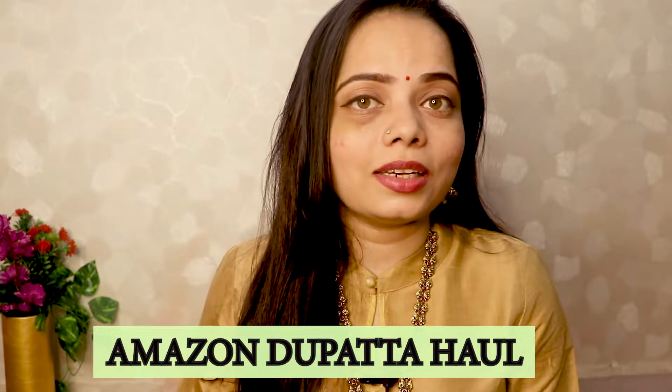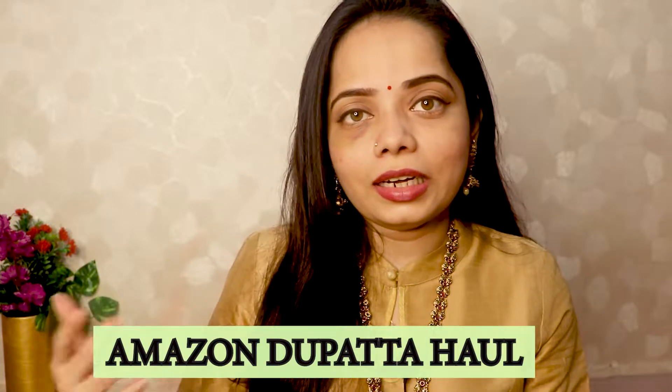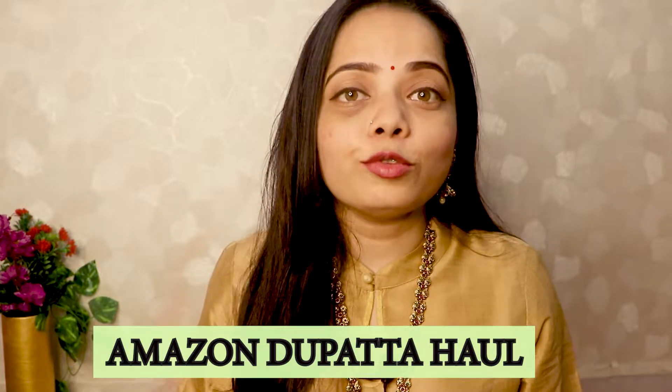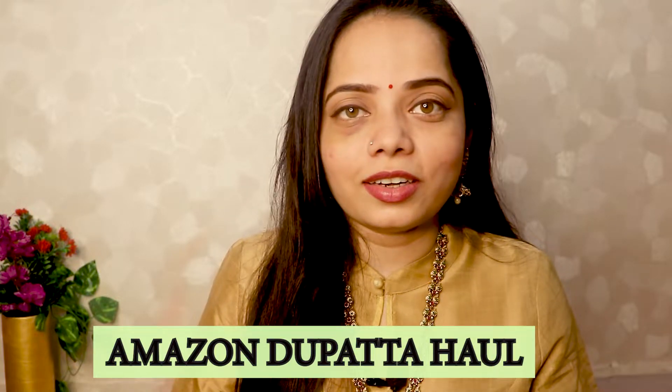So many people have questioned me — in my last year's video, when we buy Dupatta, like after wearing lehenga and sari, we carry an extra Dupatta. Where do we purchase it? And where do we buy at affordable rates? In today's video, I am going to share this with you.